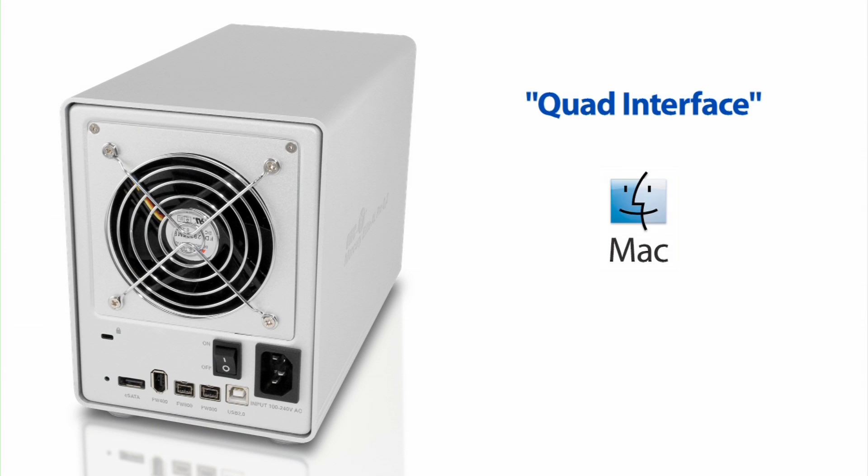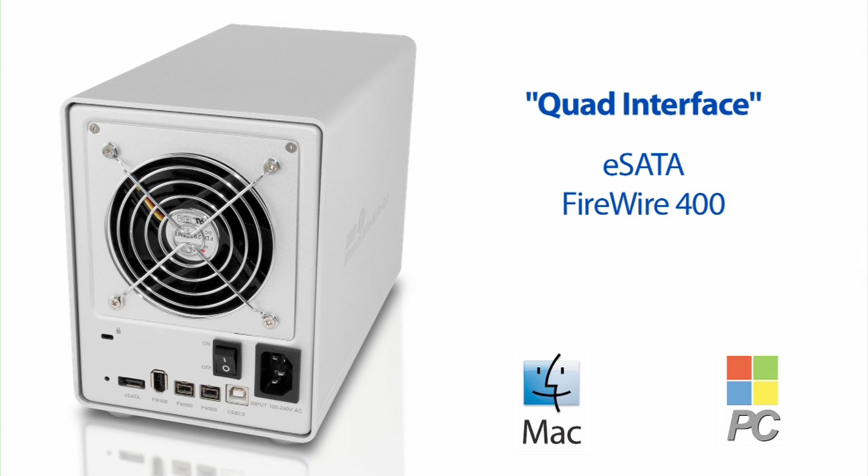The QX2 works with Macs or PCs and connects via eSATA, FireWire 400, FireWire 800, or USB 2.